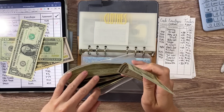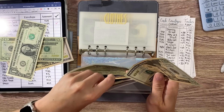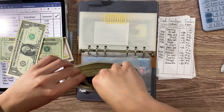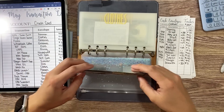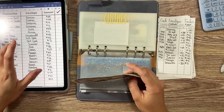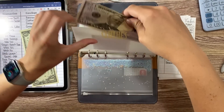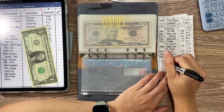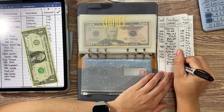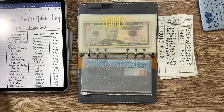So we have $71 going into clothes, but I'm going to pull out a dollar and put that toward the $1 savings challenge. That leaves $70 in clothes. I'll put the $70 to the side and we'll add that later.